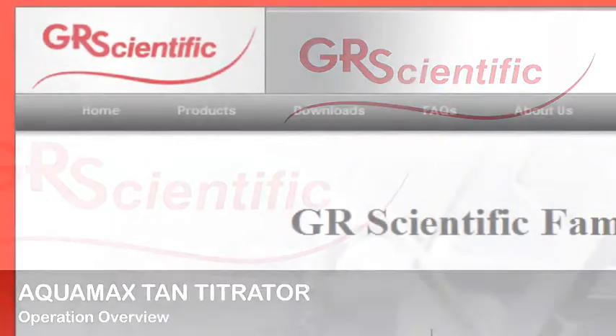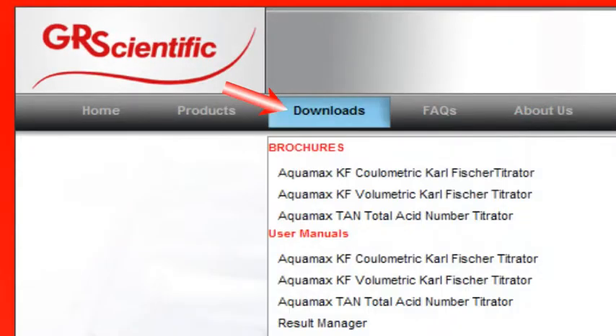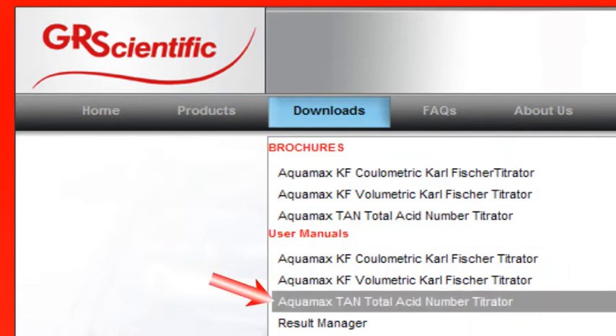For full details of the setup and operation of the Aquamax tan titrator, please refer to the user manual, which is available on the GR Scientific website.